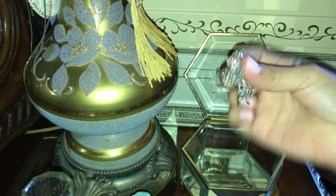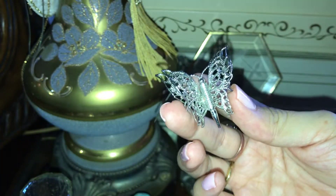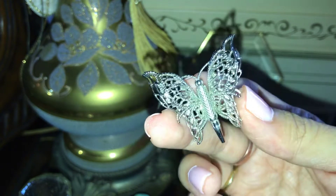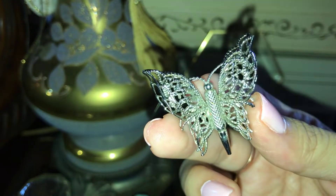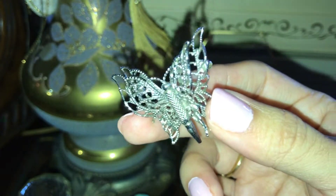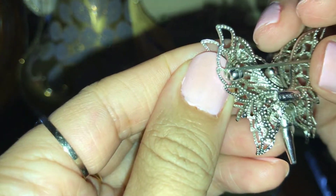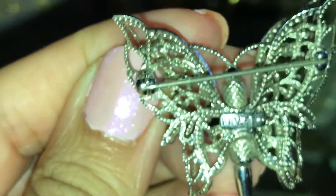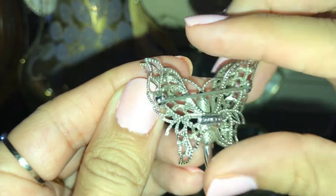And here's another butterfly — a filigree butterfly. This one I bought at a vintage yard sale. You may have seen this one on my latest video. Super cute — it's a silver tone filigree butterfly brooch. I thought it was really cute, it's like 3D. There's the back — there's the marking: Monet. It's a Monet brooch.